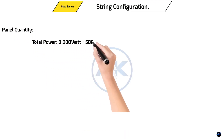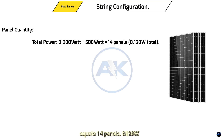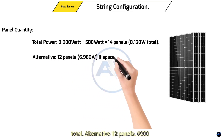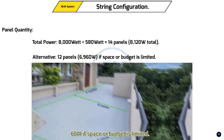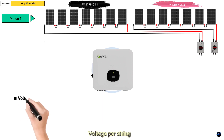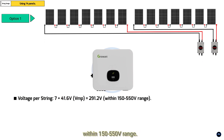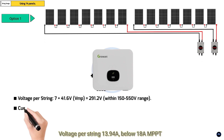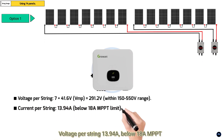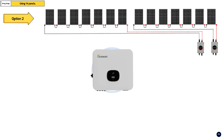String configuration for the 8 kilowatt system. Panel quantity: total power 8,000 watts divided by 580 watts equals 14.8 — so 14 panels at 8,120 watts total. Alternative: 12 panels at 6,960 watts if space or budget is limited. String design using 14 panels — Option One: two strings of seven panels each, best for the Growatt's MPPT range. Voltage per string: 7 multiplied by 41.6 volts Vmp equals 291.2 volts — within the 150 to 550 volt range. Current per string: 13.94 amps, below the 18 amp MPPT limit. Total power: 8,120 watts, within the 10.5 kilowatt inverter limit.